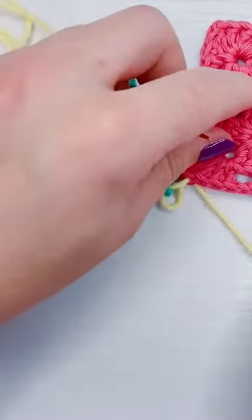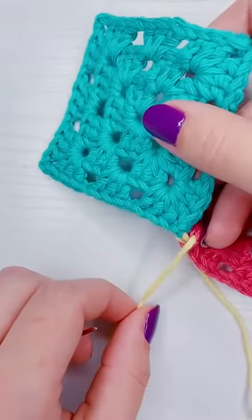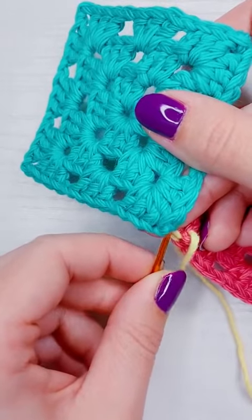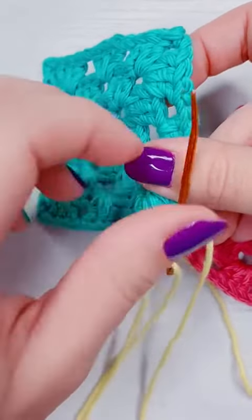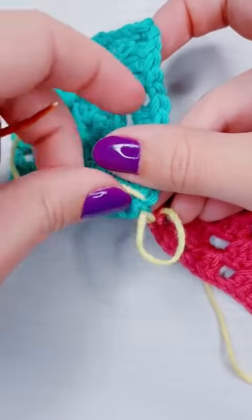Then I'm going to go back to my second granny square, and I'm going to work into the stitch I came out of last, weave it in between the loops of the next stitch, and pull the needle through. We're just going to keep zigzagging this way.